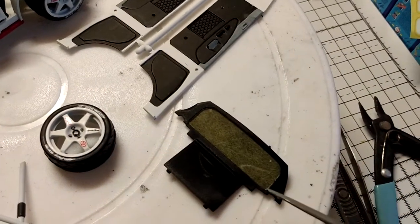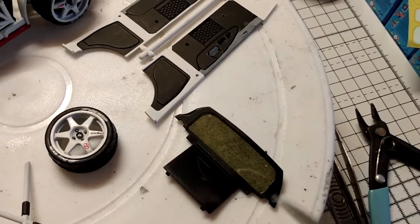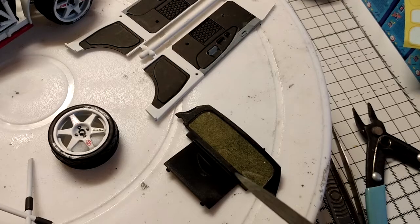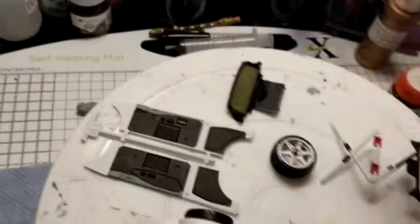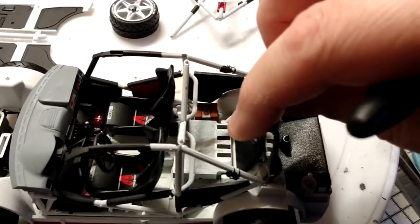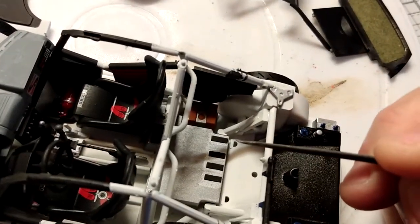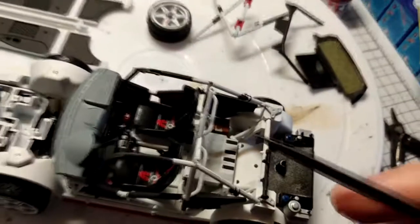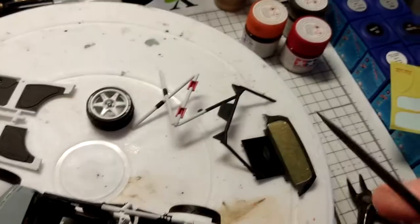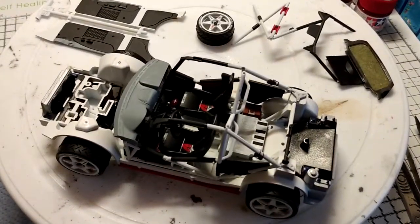The reason I haven't put the roof on yet is because of the clear part C4 at the bottom of step 10, which has to be masked using the kit-supplied masks - much like on the Mitsubishi. I removed one side of the mask, put the masks on, went around with the Future, then spray painted it in the Halfords gloss black. If I put the roof on I won't be able to get C4 in, so that's what I've got to do next.